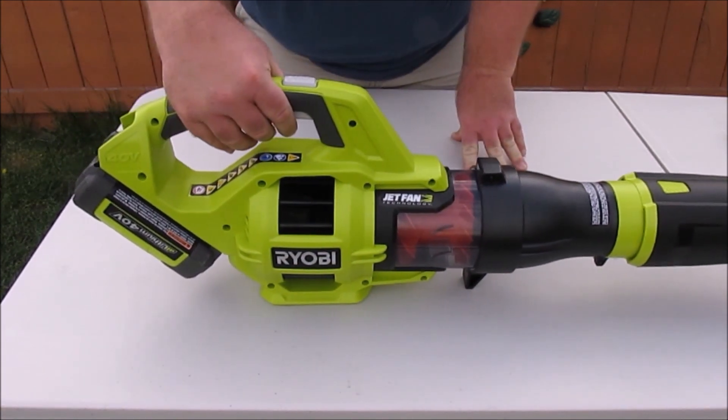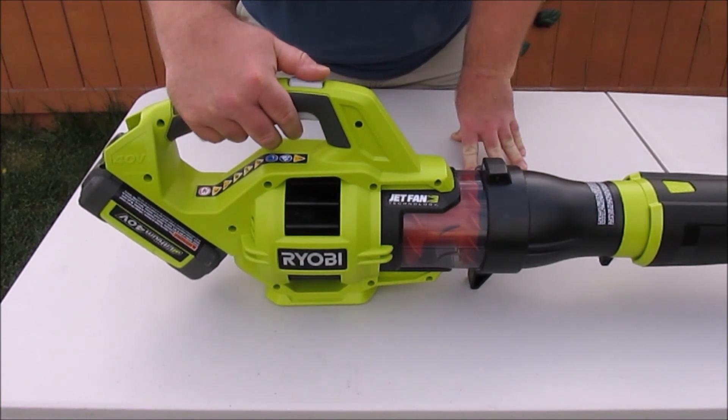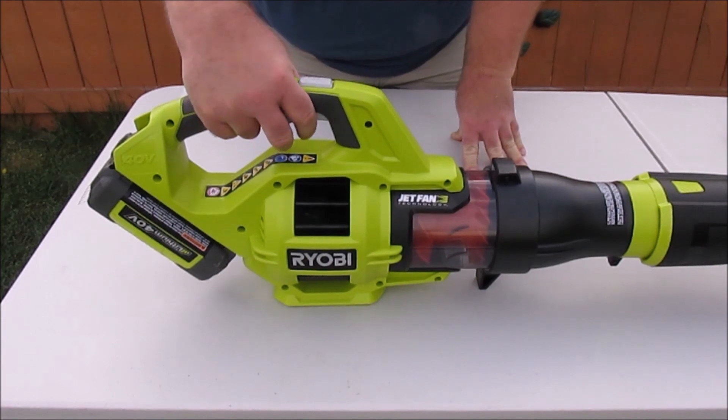It is a variable speed blower with a trigger. And not only is it variable speed, but once you're at full throttle, the button up top allows you to go into turbo mode for short bursts of extra cleaning power.